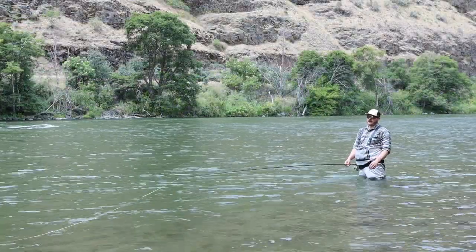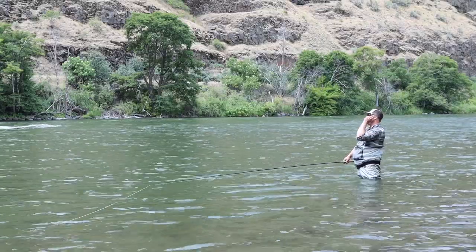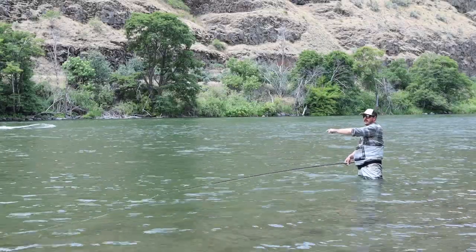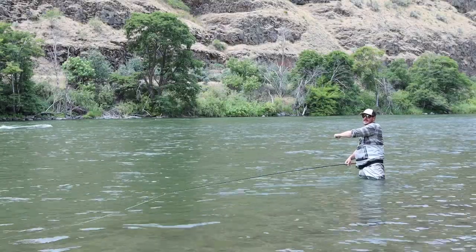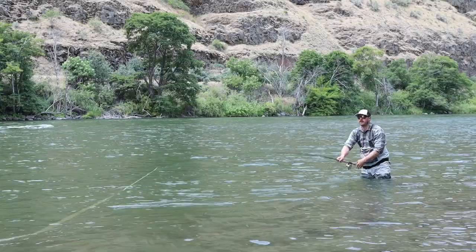Now I want to show you the proper way to do this. Basically what we're trying to do here is maximize water coverage, and the best way to do that is to get in contact with your fly as far out in the river as possible and maintain that contact with the fly throughout the entirety of the swing. I'll show you how we do this here.